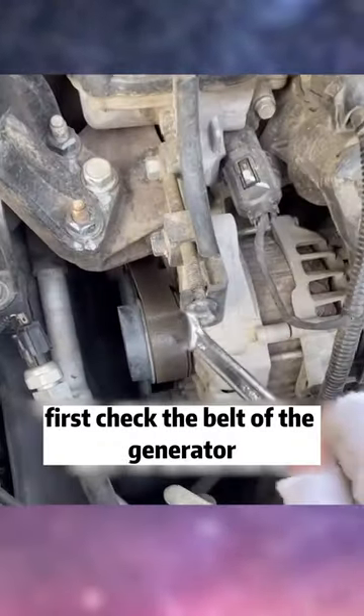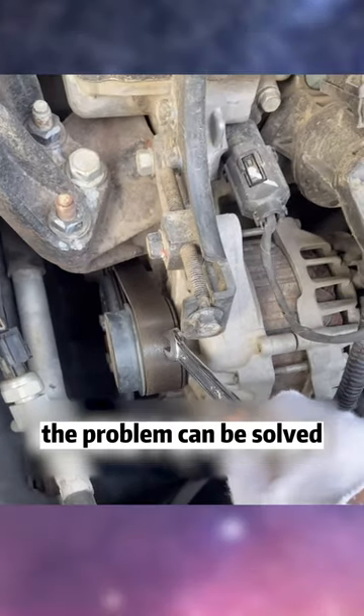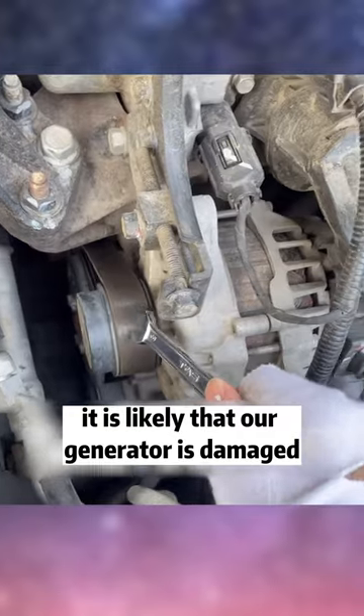After we opened the hood, first check the belt of the generator. Did it come off? If this belt has come off, install it back and the problem can be solved. If the belt hasn't come off, it is likely that our generator is damaged.